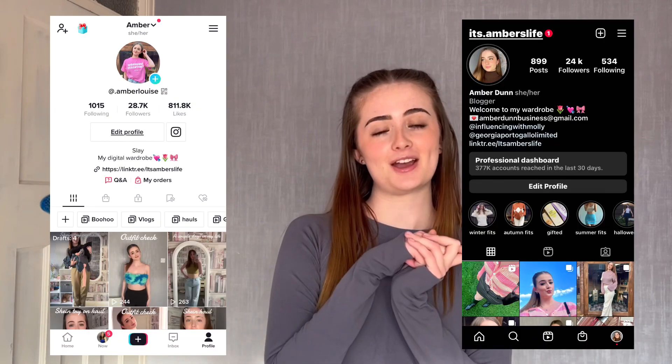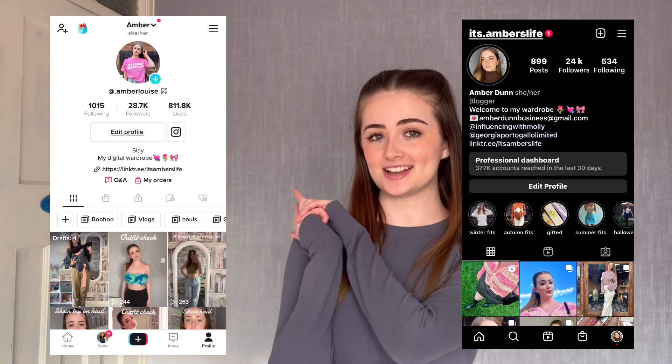Make sure to follow me on Instagram and TikTok for more content. Make sure to subscribe as well if you want to see more videos, and I'll see you all soon with another one. Bye!